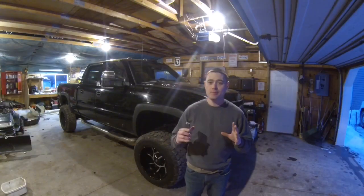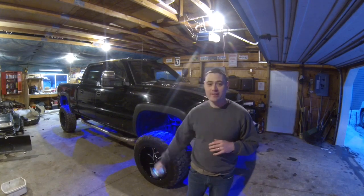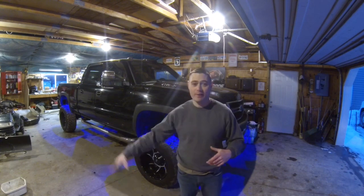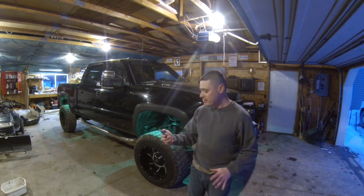All right guys, welcome to the channel. Today I'm just going to go ahead and show you exactly what happened. Pretty excited about it — got the rock lights installed on the Duramax. I'm just going to do a quick brush-up on exactly how I did the install. I know it's a little bit dark, I just got off work, but I'm going to show you guys exactly how this worked out.